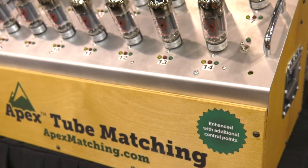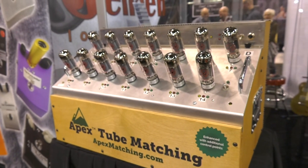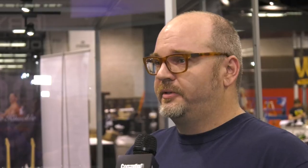Apex Tube Matching has an interesting service offering for all tube amp fans. With Clark Robertson from CE Distribution: we've got a new tube matching system — Apex Matching. We've been doing it for a few years and are excited to announce enhanced test points which give a better match. We deal with everyone from builders all the way down to end users. Tubes, when they're made, aren't a perfect thing, so it's good to match them up. We take a lot of different test points with the tube and find a perfect match. The result: your amp will sound better, last longer, and give you more inspiration to play.